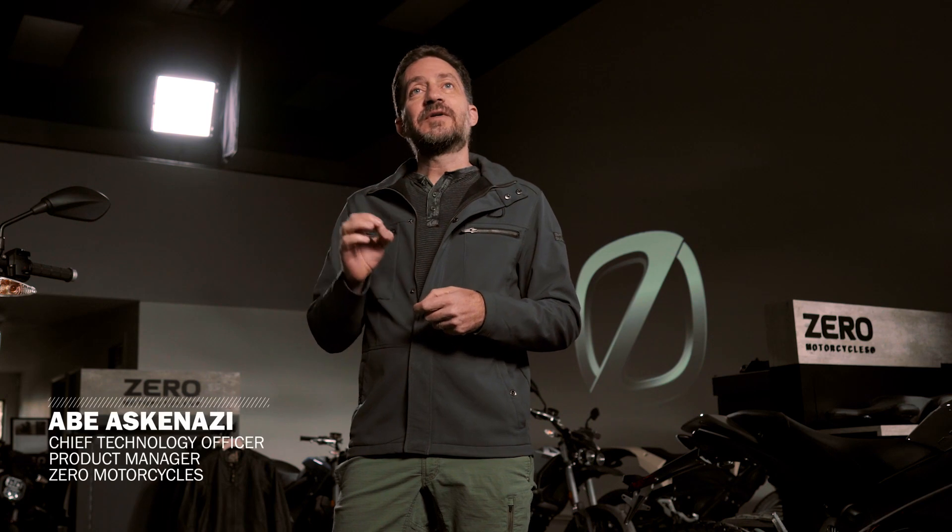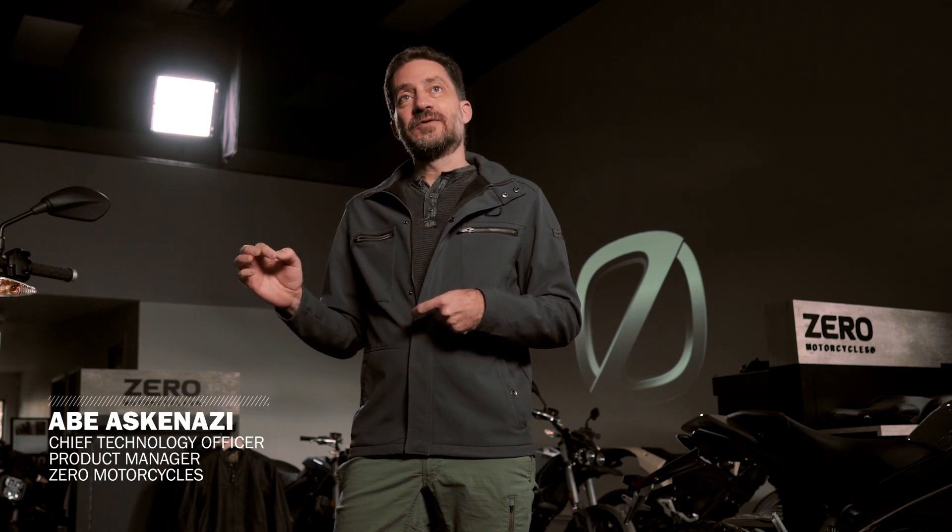The first time that I rode a Zero Motorcycle, it was a chain drive. And the only thing you could hear was the chain. And a chain is not a very pleasing sound.